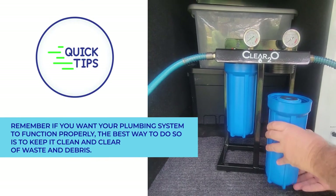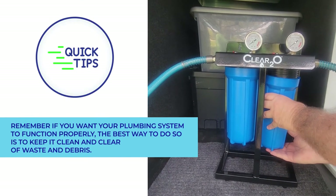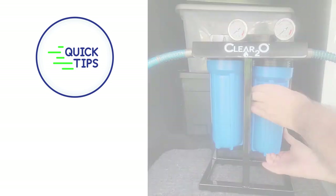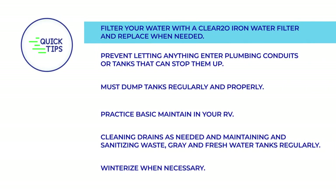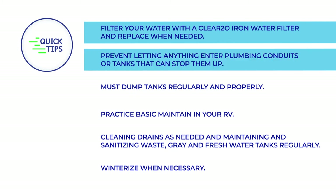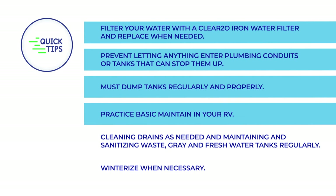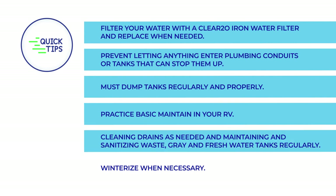Remember, if you want your plumbing system to function properly, the best way to do so is to keep it clean and clear of waste and debris. Filter your water with the Clear 2-0 Iron Water Filter and replace when needed. Prevent letting anything enter plumbing conduits or tanks that can stop them up. Must dump tanks regularly and properly. Practice basic maintenance in your RV, cleaning drains as needed, and maintaining and sanitizing waste, gray, and fresh water tanks regularly.